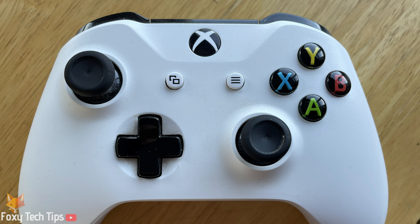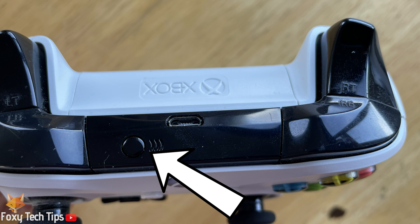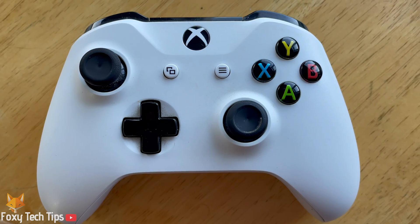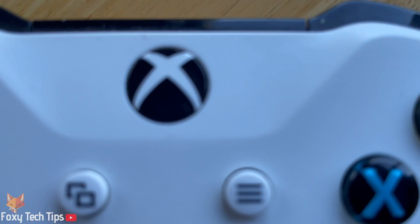Start by turning on your Xbox controller by holding down the guide button until it lights up. Next, put your controller into syncing mode by holding down the sync button for a couple of seconds until the guide button starts flashing. Once it's flashing, it's in sync mode and you can now connect to it with your Mac.